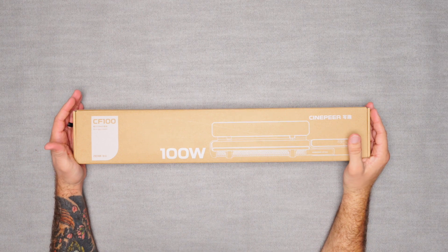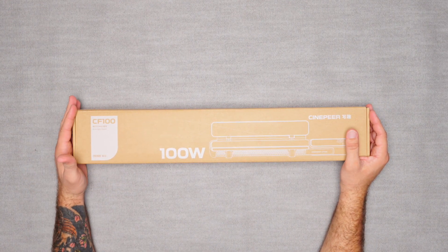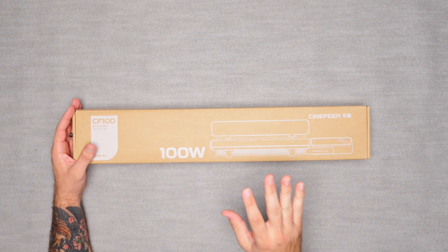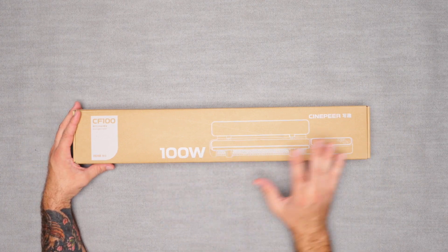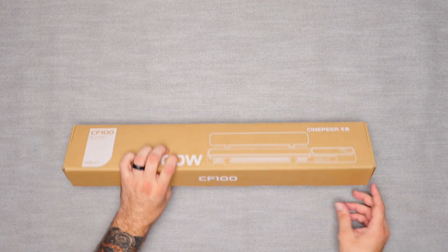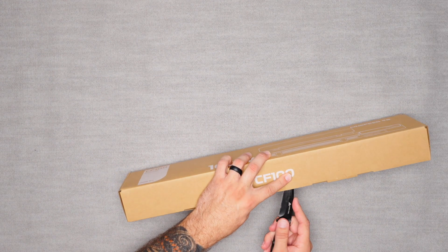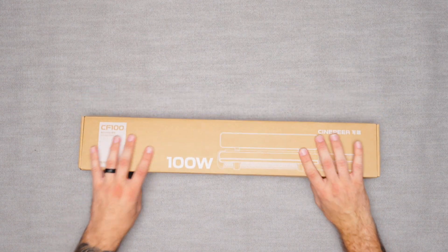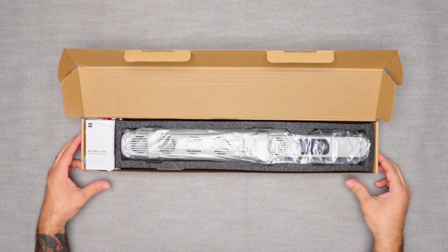All right, today we are going to be unboxing my newest purchase, which is a Zhiyun CF100 CinePeer tube light, or a wand. It is a 100-watt RGB light, so pretty excited to check this one out. Let's go ahead and open that box up.